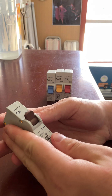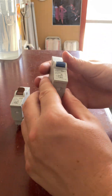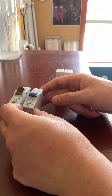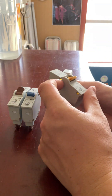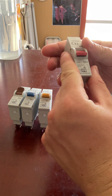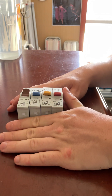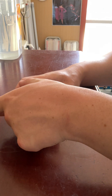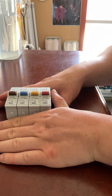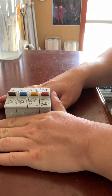The part number for the brown 8 amp is CAT CB108. The part number for the blue one is CB116. This yellow one is CB120, and the red one is CB132. These are made by HPM, which is a very good brand. All of these are Australian made and designed, and they are also used in New Zealand as well.